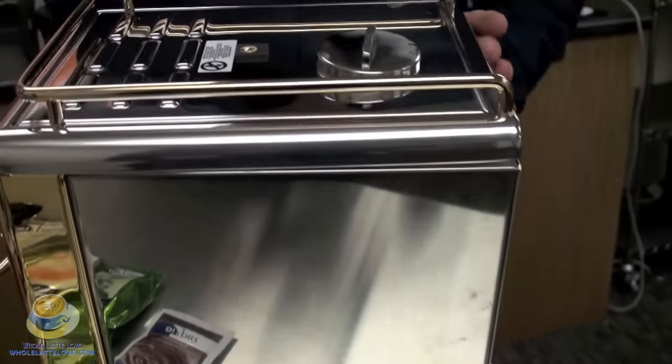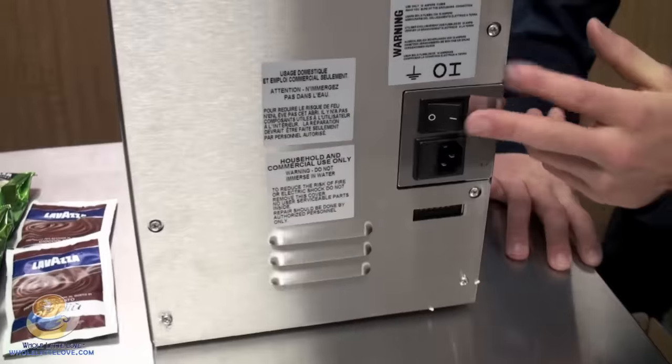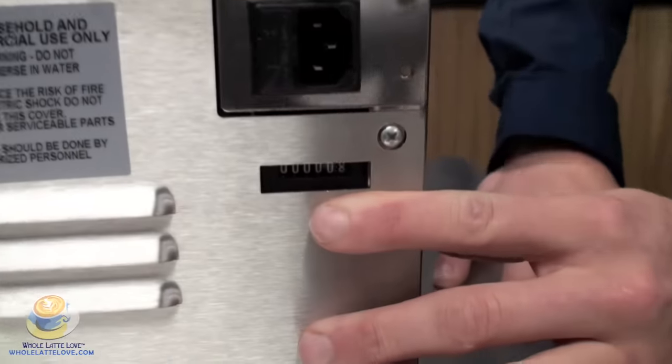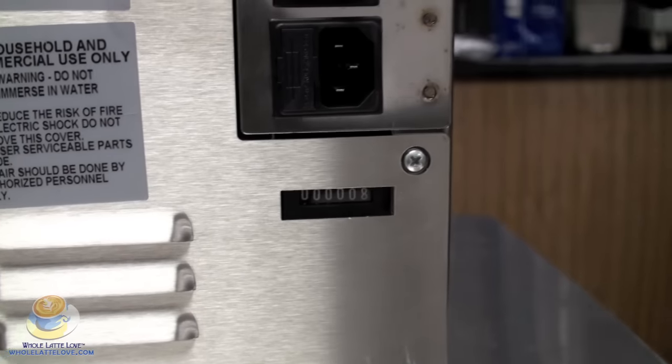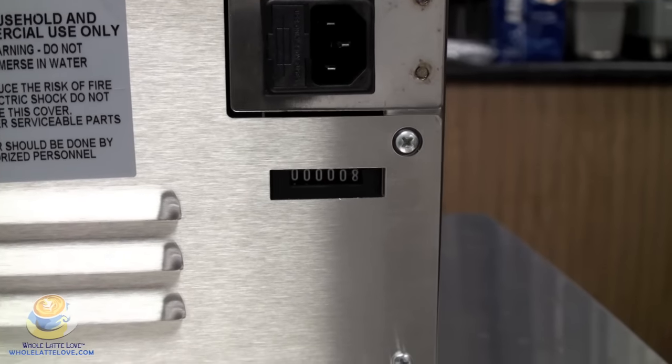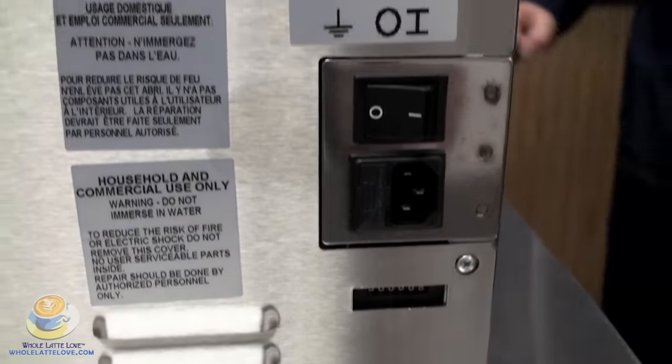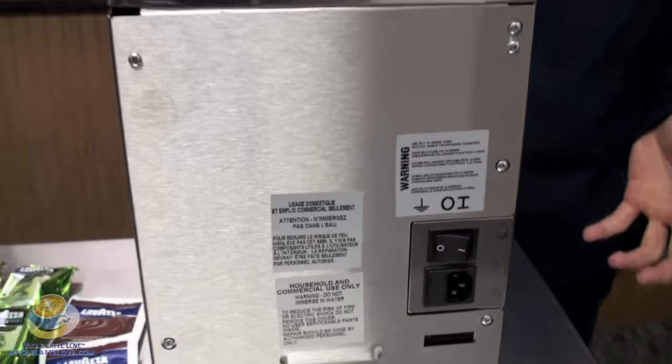On the back of the machine, here's your power source — this is where the plug will plug in. But at the bottom you'll notice there's a counter, and this is actually going to count how many cartridges you brew through your machine so you can keep track. When it's time to descale, you'll know how to do that. And that's basically the features of the machine.